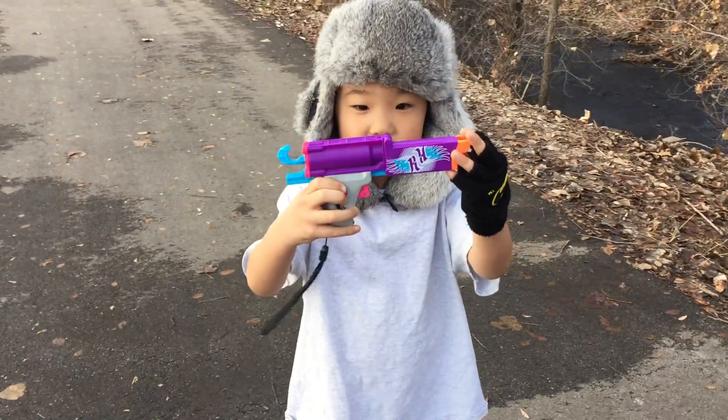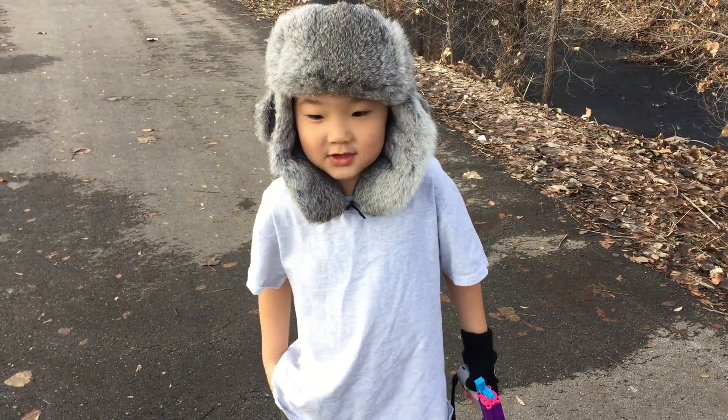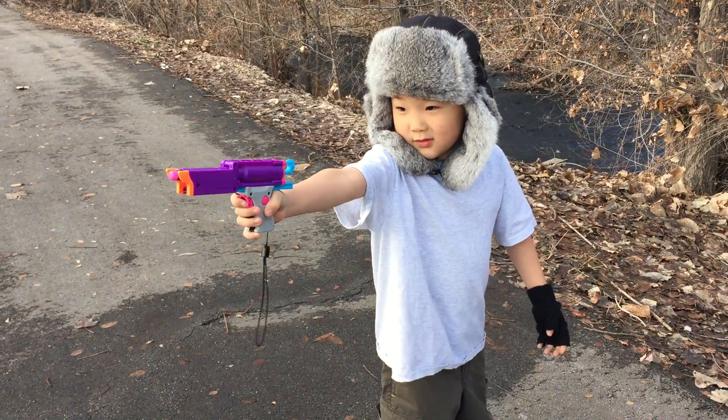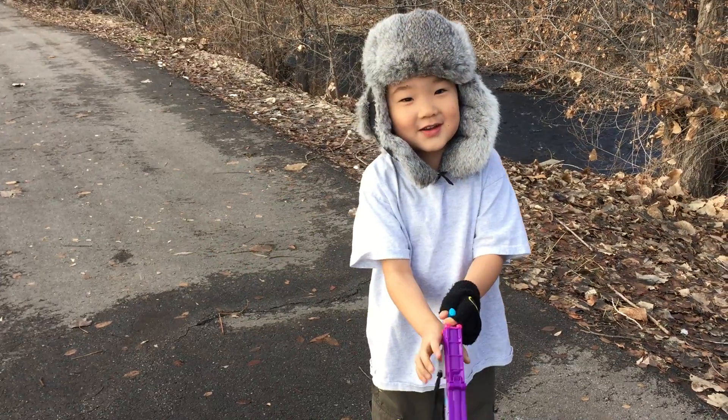Hello, this is a Nerf Mini Mischief and we are going to show you how it shoots. This is a great big one and it has great aiming. I haven't caught it.